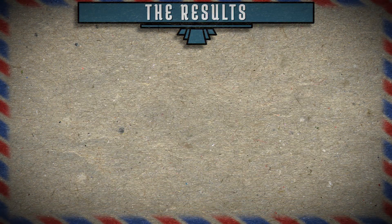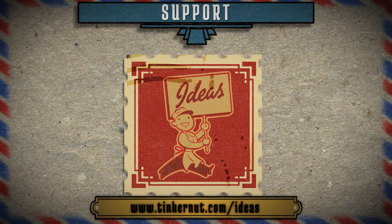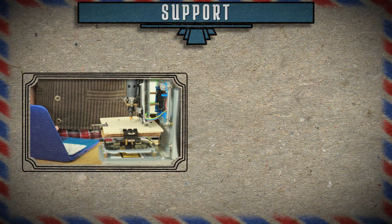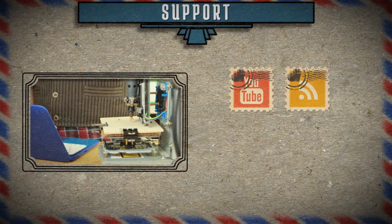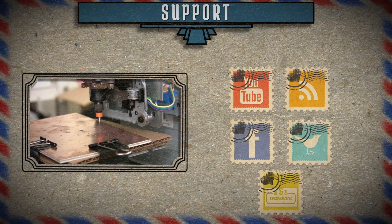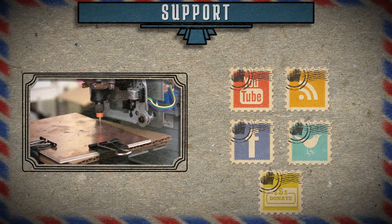Don't forget to check out the project page for more details on how to make this project, and let me know what idea you'd like to cover next. Submit or vote for your favorite ideas at tinkernut.com/ideas. Click here to watch my last video, and if you'd like to support my show, please feel free to like, subscribe, comment, follow me on social media, or donate at tinkernut.com/donate. Alright, that's it for this tutorial. For more, go to tinkernut.com.